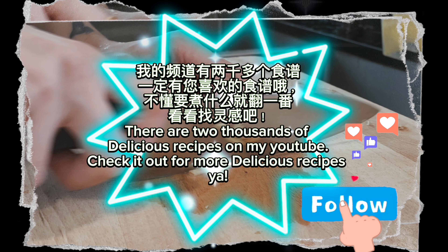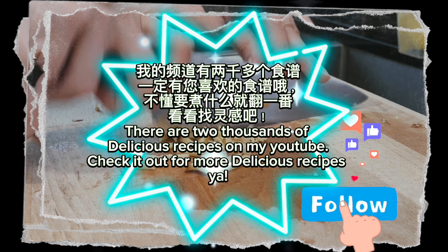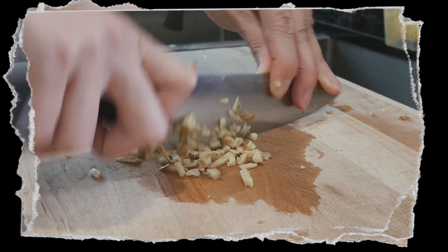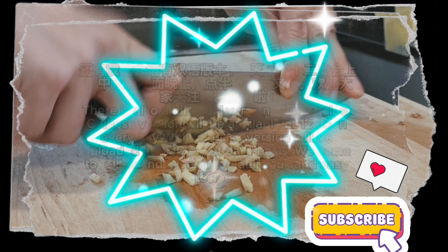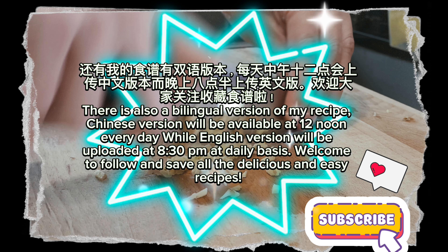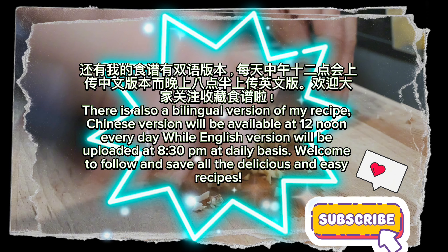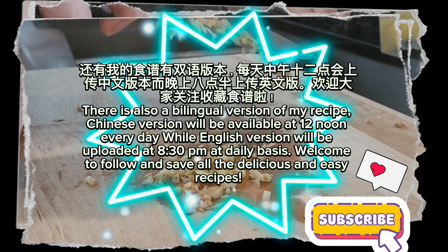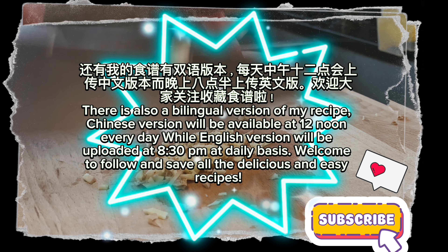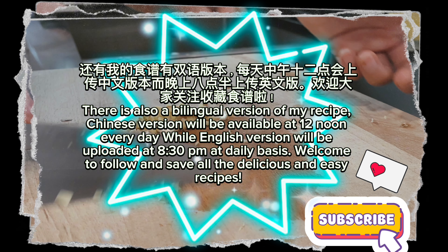There are thousands of delicious recipes on my YouTube channel. Check it out for more delicious recipes. There is also a bilingual version of my recipe. The Chinese version is available at 12 noon every day, while the English version is uploaded at 8:30 p.m. daily. Welcome to follow and save all the delicious and easy recipes.